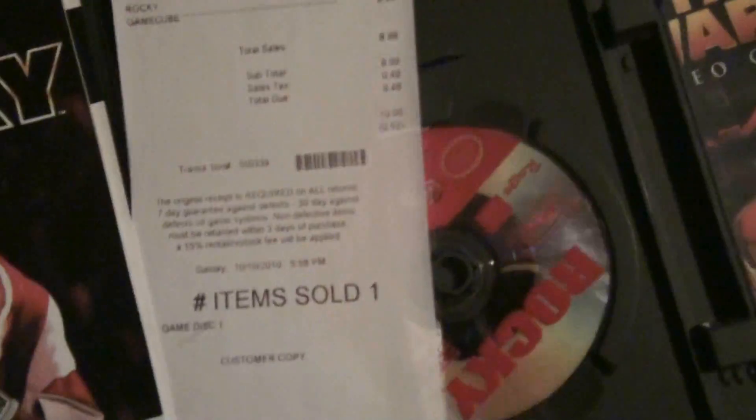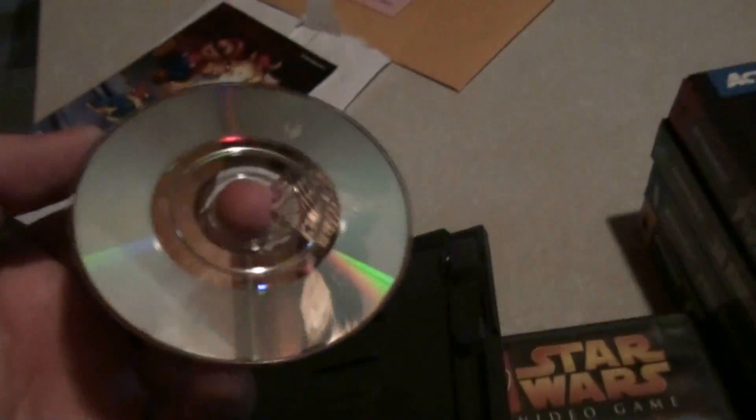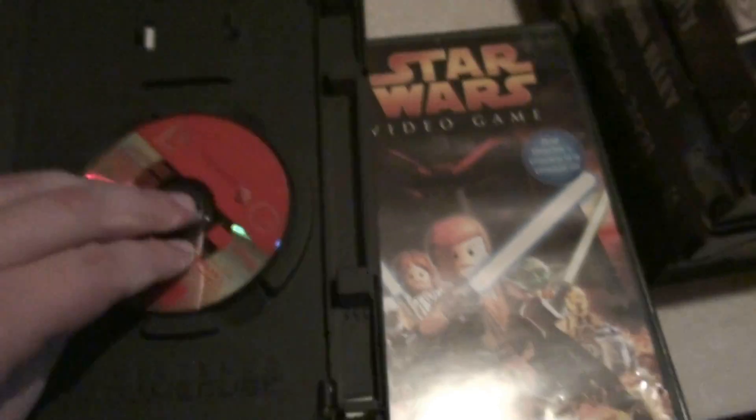The Rocky one also comes complete — comes complete with the receipt. Looks like they paid ten bucks for it. The discs are in okay condition; looks like this one was buffed out.